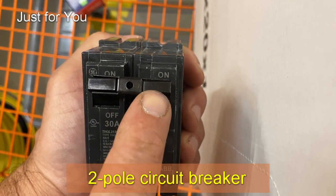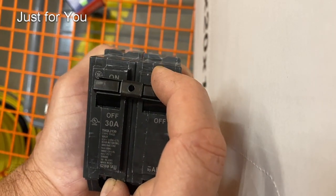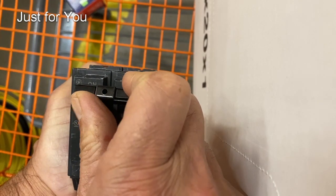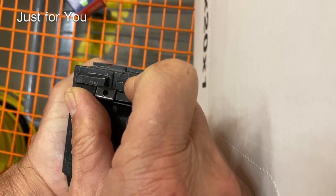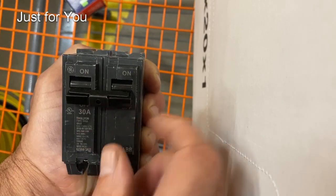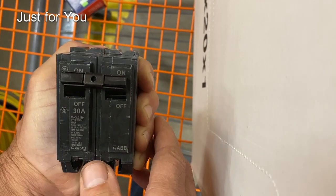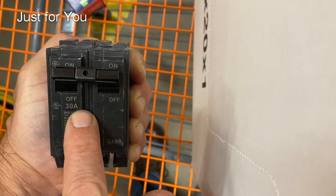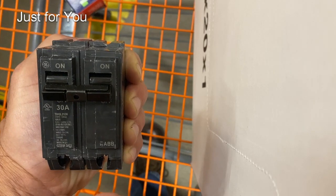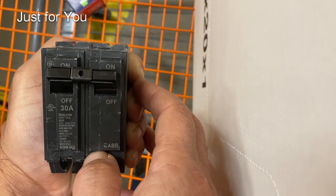Here's a dual breaker attached by a joiner bar. Sometimes you'll see that one of them is tripped and the other one is not. What you want to do is reset both of them and make sure both engage with some force. That is a dual breaker attached by this bar. Make sure both are totally engaged — if one is tripped, your water heater will not work at all.